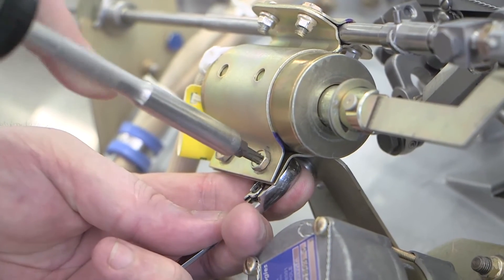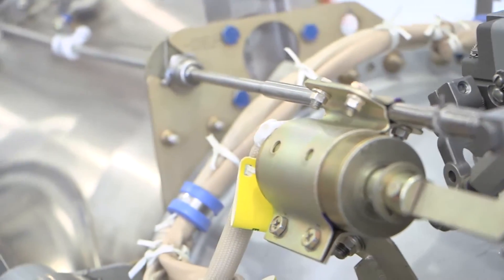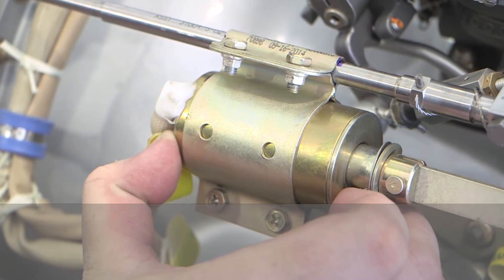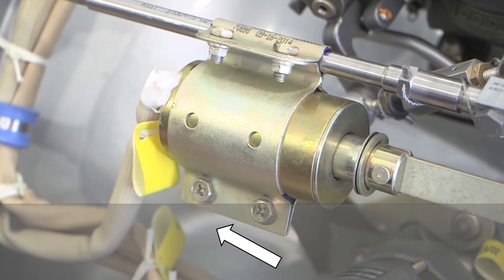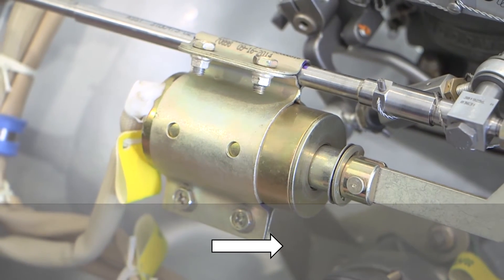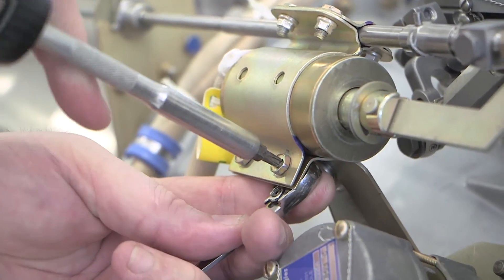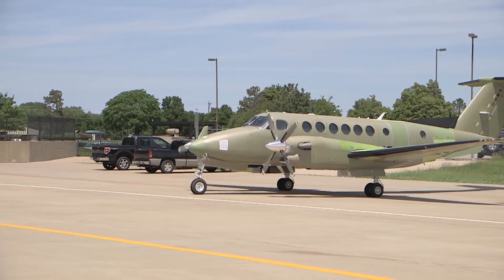For adjustments, loosen the lower screws on the ground idle solenoid mounting bracket. The position of the ground idle solenoid can now be adjusted. Move the solenoid aft to increase RPM drop, or move the solenoid forward to decrease RPM drop. Once an adjustment is carried out, retighten the lower screws on the ground idle solenoid mounting bracket.